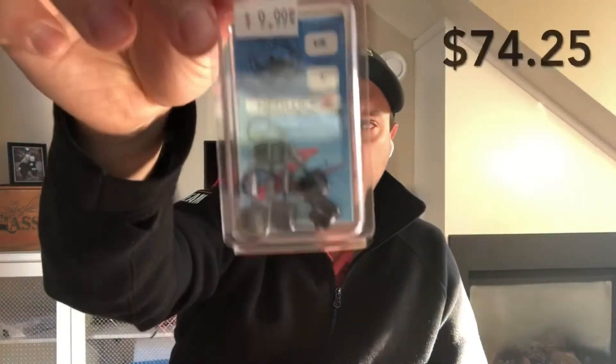Next we have the Nedlock heavy duty ned rig jig heads, in size 1/5 ounce — there are five of them, which is really good. In my previous mystery box I got the rattle ned from Gugen Squad, so now I actually have jig heads for ned rig. That works out well.